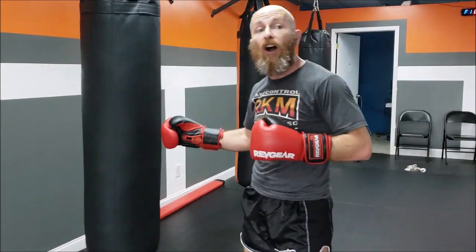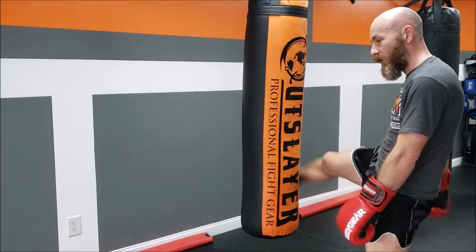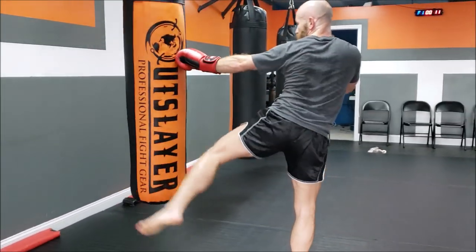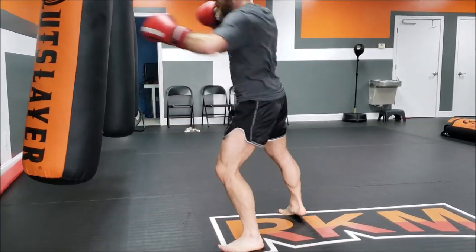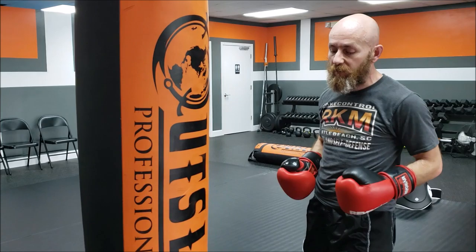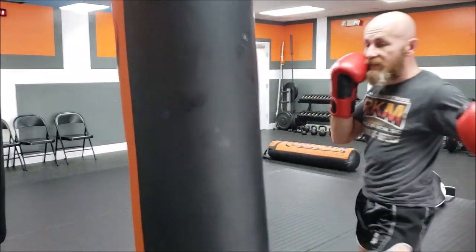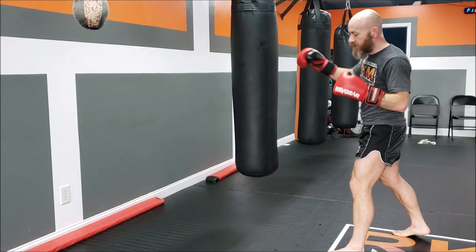My range is getting a little messed up — he's getting a little too far for the hook. Doesn't mean it can't be a jab. It's really just left, right, left, right, left, right to simplify it. If it gets too far away, it could be a straight, straight, pendulum step in, straight. It doesn't have to be these specific punches and kicks — it's just the principle that I'm responsible for adjusting my range away from the bag.